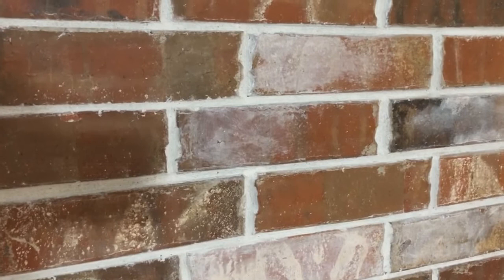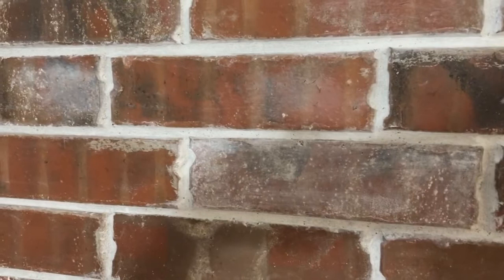Some of these bricks I'm leaving almost plain, but just doing a tiny bit, and that's it. You just want to give the impression that someone's gone over the whole thing with mortar, and it will look amazing.